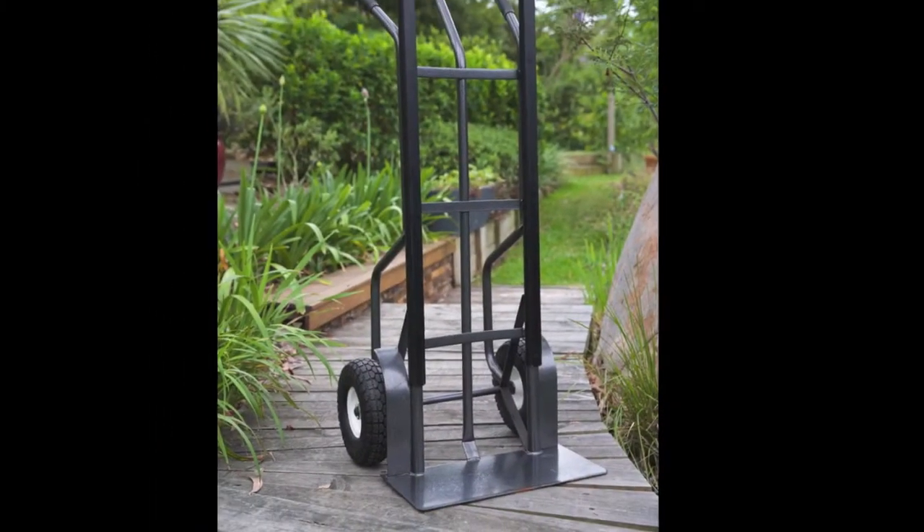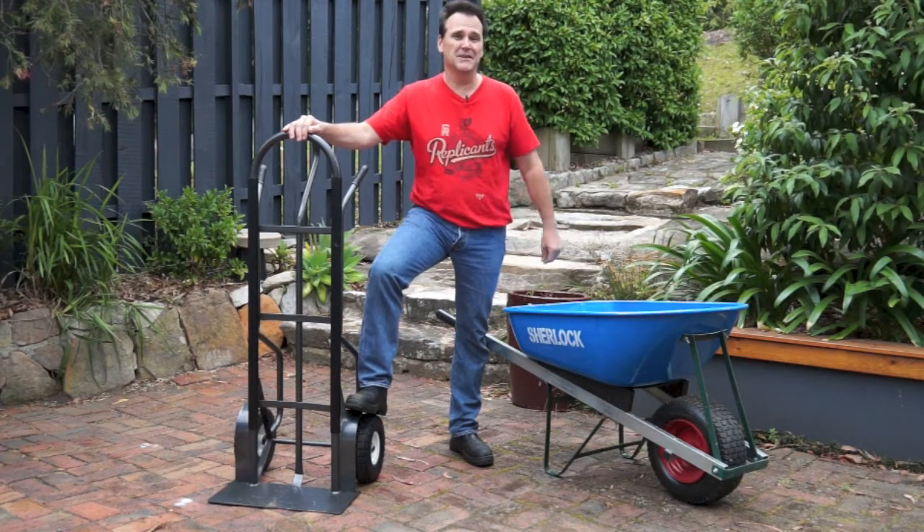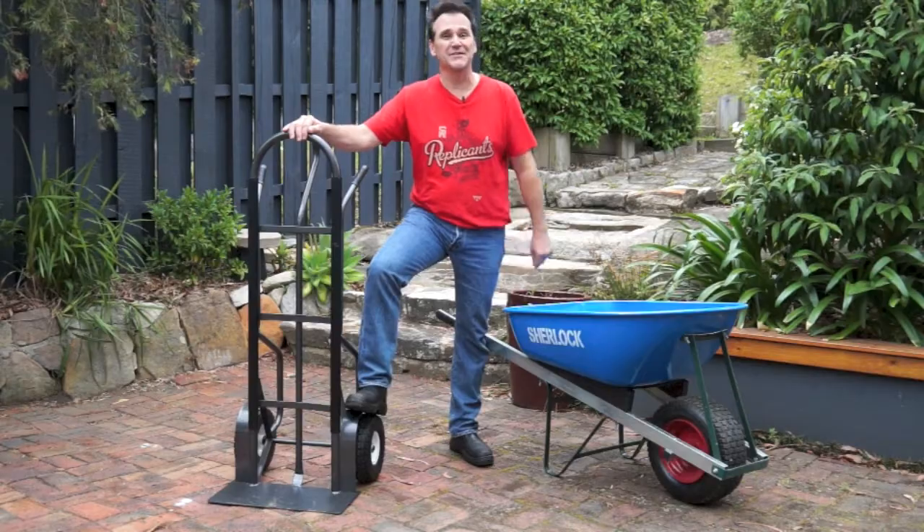A trolley may not be something you pull out of your shed every week, but you'll certainly be glad to have one when you do. Here are a few of my tips on picking the right ones for your needs and using them safely.